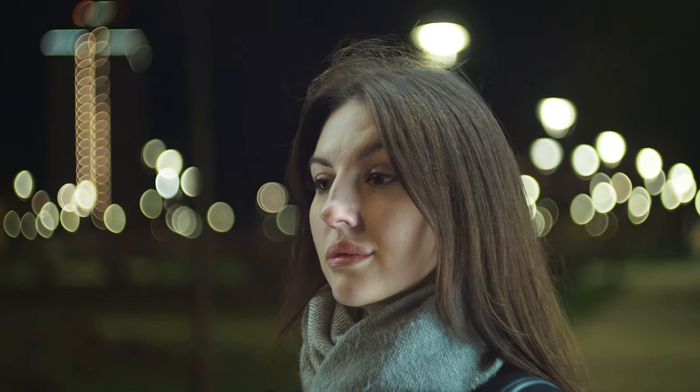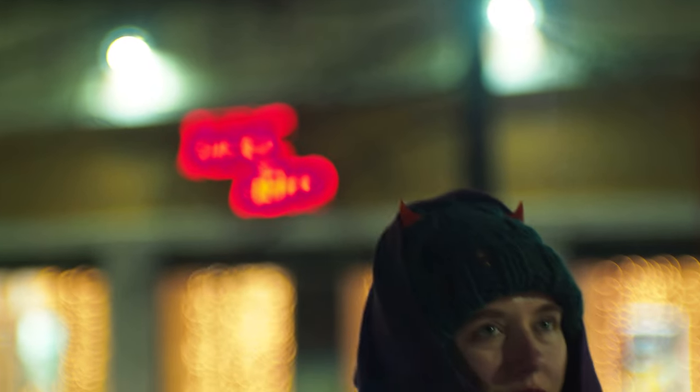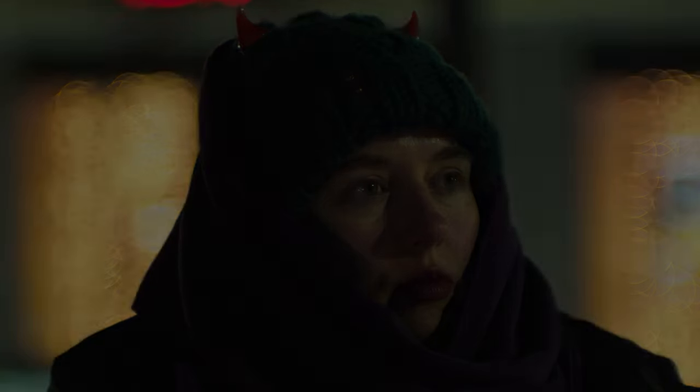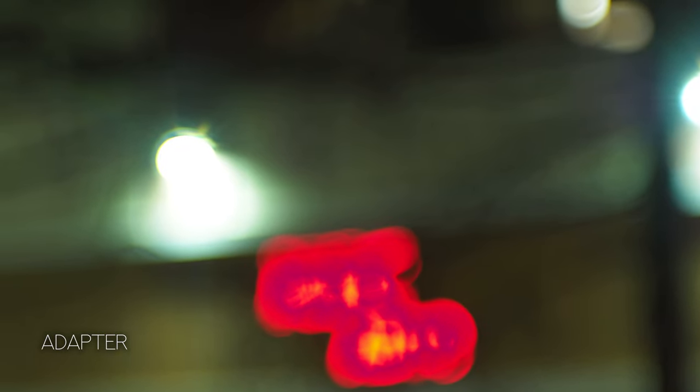But is everything so good? Is it really possible to buy a cheap Micro Four Thirds camera and shoot like a full frame? During testing, I found one serious flaw I had not paid attention to before. When using a speed booster, there is much more glare from side flares, which spoil the picture very much. Therefore, you need to use a lens hood or avoid bright light sources.